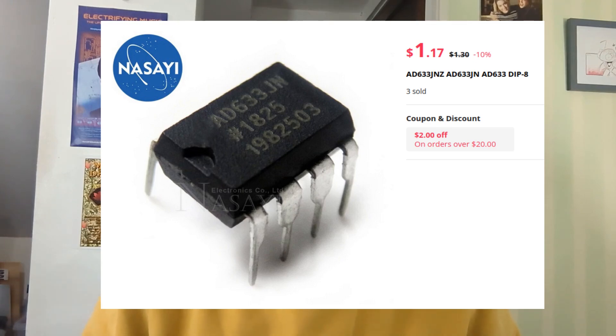By the way, there are certain other vendors — you know who I'm talking about — who will sell you something they call an AD633 for a whole lot less than $19. I'll just say: you know the old saying, if it looks too good to be true, it probably is. So that's one difference between this and the Befaco module.